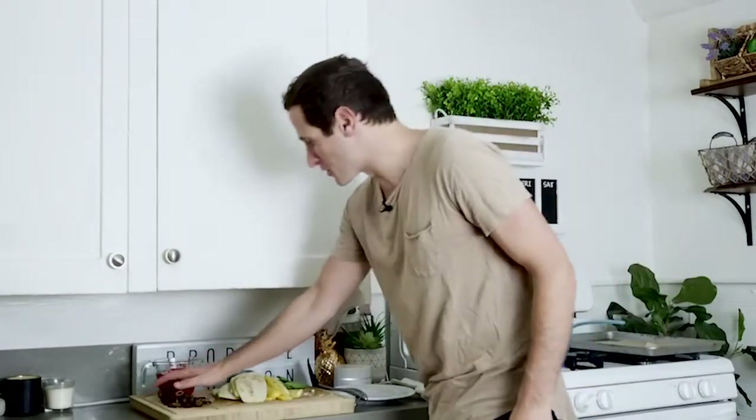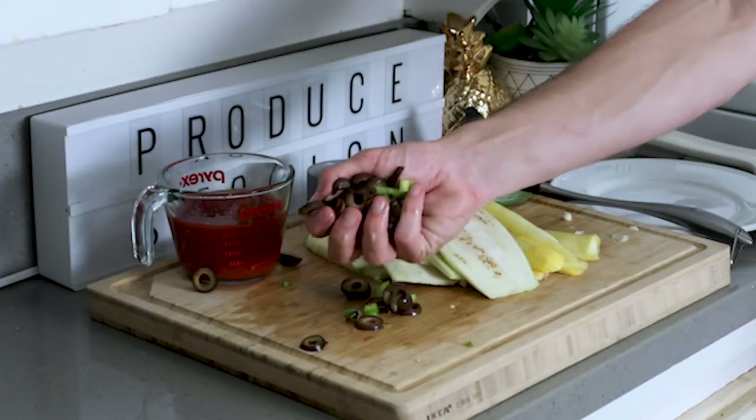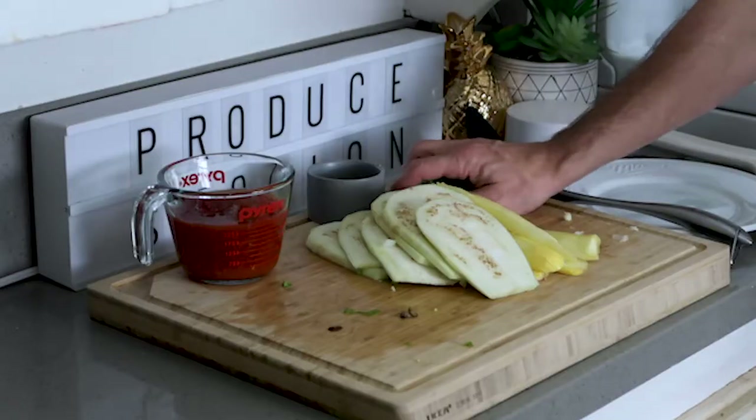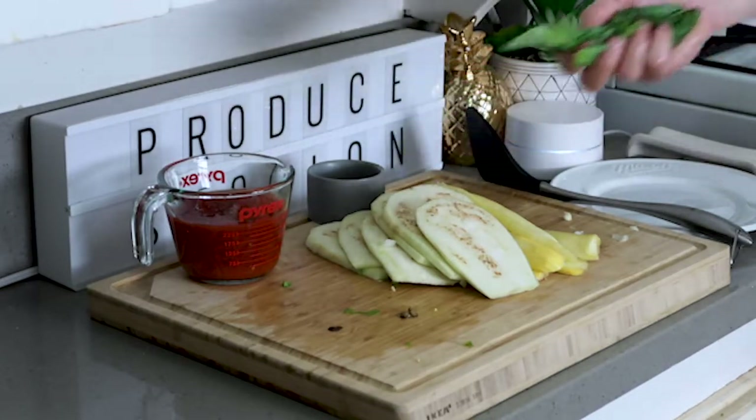These are one of my favorites. Black olives are so salty and so savory, so we're going to take those black olives and place them right in that pan with our veggies. There's nothing better than some fresh herbs, so this fresh basil will really punch up the flavor.